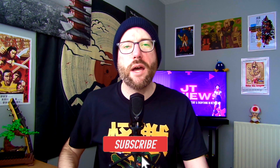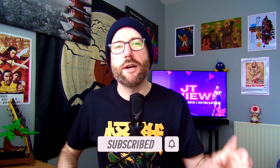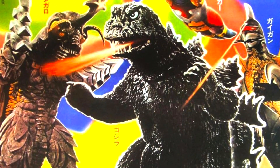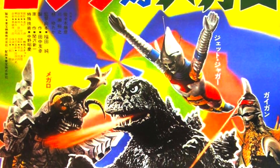Hello and welcome back to another review. We're down to the last three movies in the Showa era Godzilla films, and today we're going to be looking at Godzilla vs Megalon, made back in 1973 and directed by Jun Fukuda.